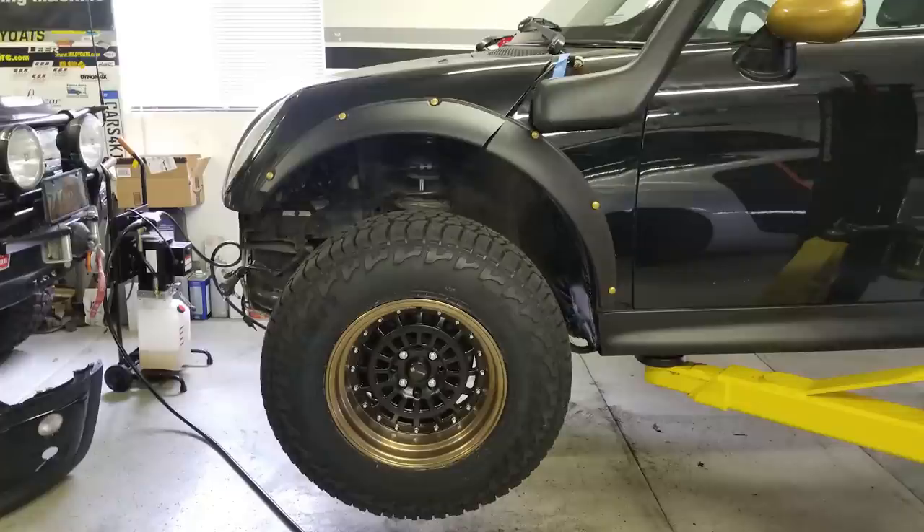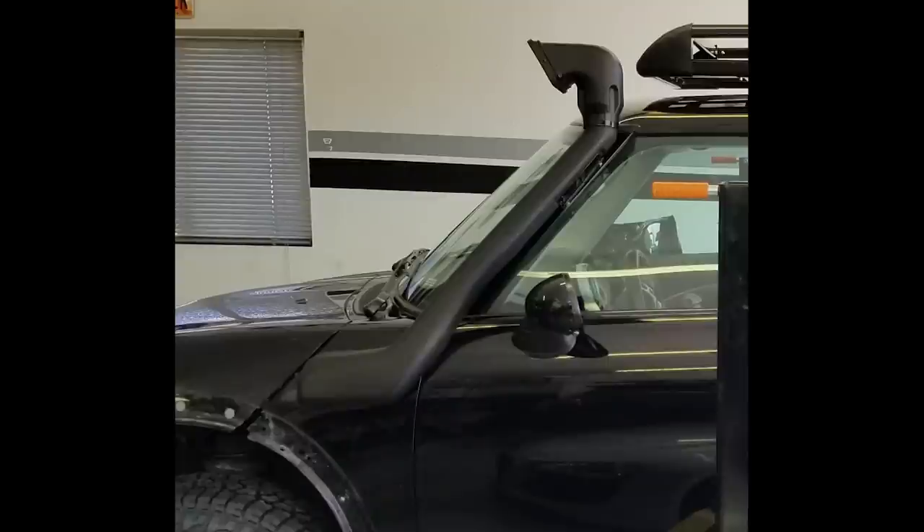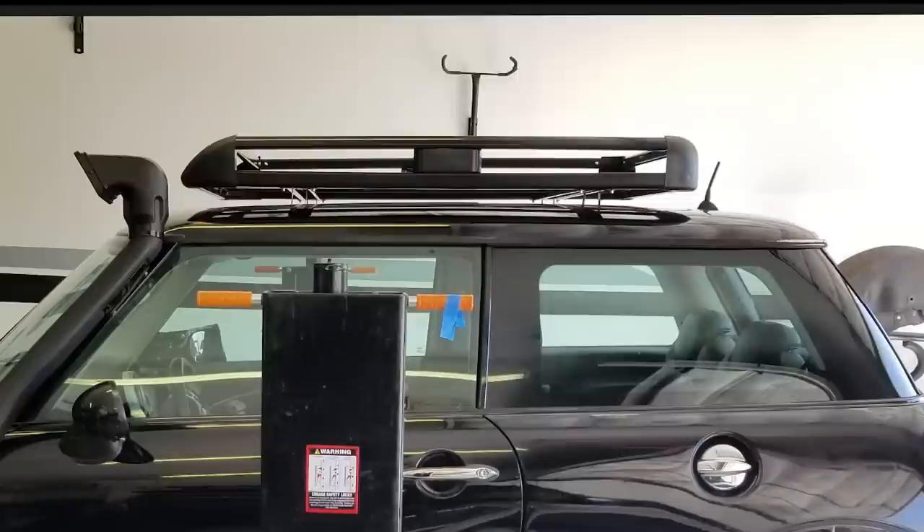The snorkel — where do you find a snorkel for a Mini Cooper? You don't really. I went on eBay and found a Chinese snorkel that I thought might work because of the shorter base, the angle, and the windshield. I don't know exactly what it was originally for — something diesel, something Chinese — I just ordered it, it came from China about four weeks later, and I made it work.